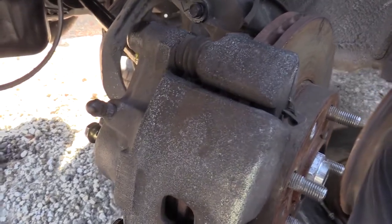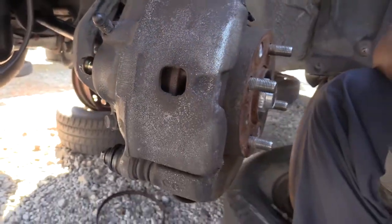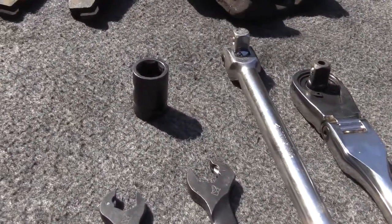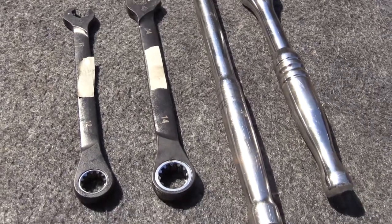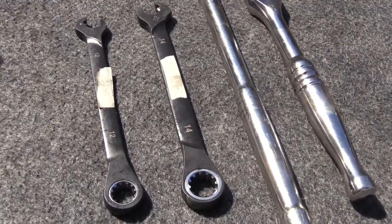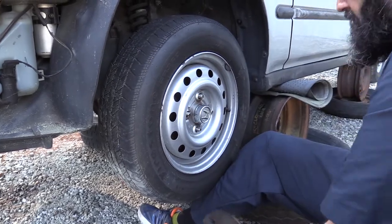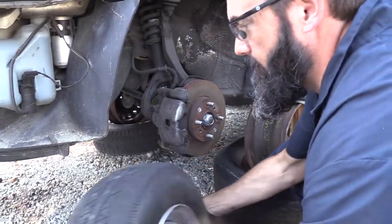Caliper and Brake Pad Removal — 1996 Honda Civic. Tools required will be a 14mm, 12mm, and 17mm socket, and a ½ inch breaker bar is recommended. You may also need a 19mm deep well socket to remove the front wheel. We used an electric impact here to make it easy.